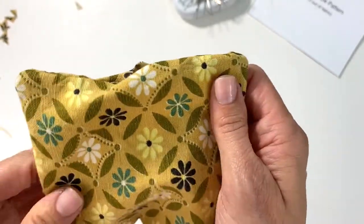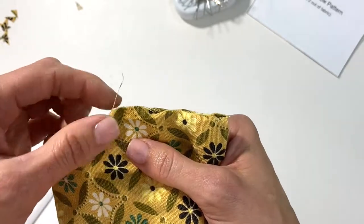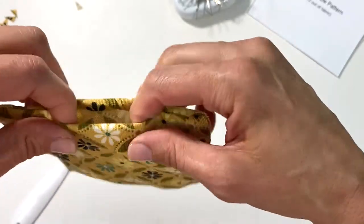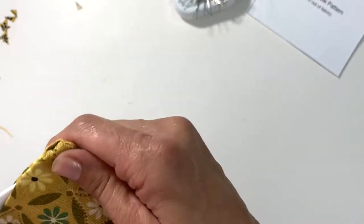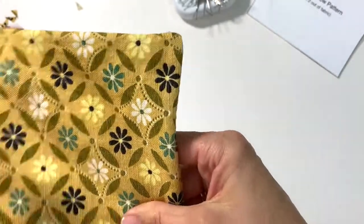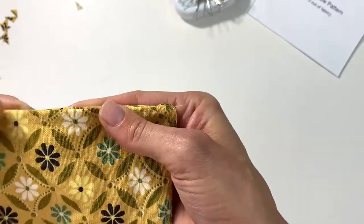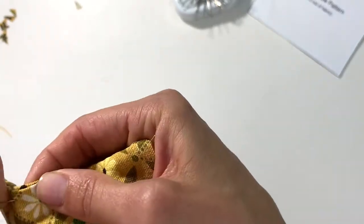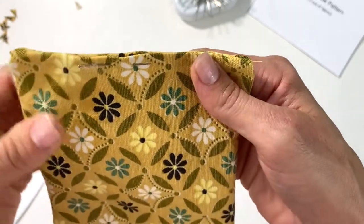When you cut fabric on the end it frays — we learned that in class two. Turn over your fraying, unfinished edges so you have a nice even line. Make sure all four corners are poked out nicely, since a square pillow needs four good corners. Turn in your raw edges and use one or two pins to hold them down, then iron to create a crease. We need that crease so that when we do the invisible stitch, it guides us along.